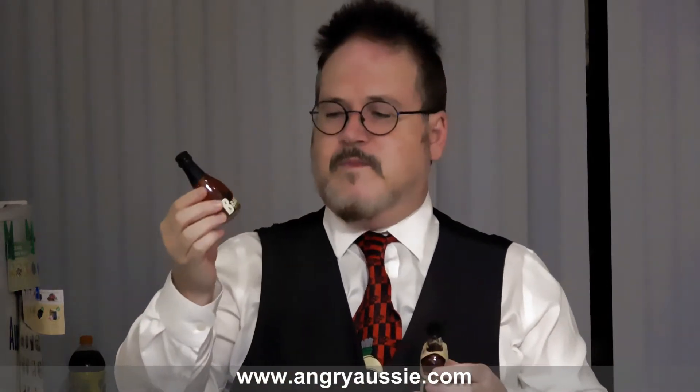In the little gift pack I got there were two more to go. This is a Baker's seven-year aged bourbon at 55% alcohol, so that's an overproof bourbon. And this one is Basil Hayden's Kentucky Straight bourbon whiskey, aged eight years at 40%. They've also got the standard Jim Beam which, according to the website, is aged four years and also 40%.